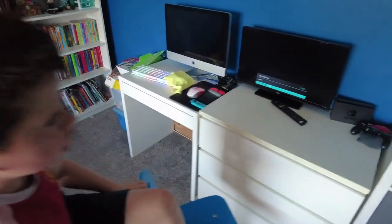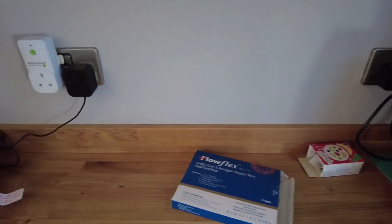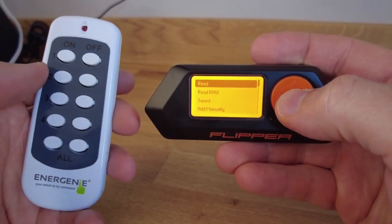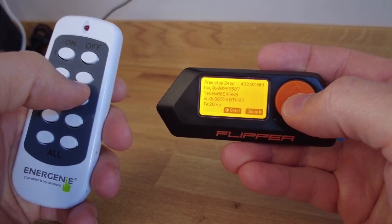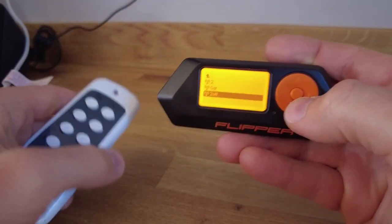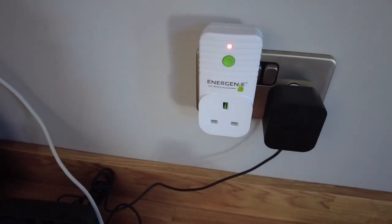Right, we'll try out the Energenie plugs now. Down in the kitchen — I thought best to do it down here. I've got a plug here, I'll unplug this. This is the Energenie — I'll plug it in, not switch it on yet. I've got the Flipper and the remote. I'll go into sub-gigahertz and go to Read. I want to press '2 on'. Actually, we've already saved this — so if I exit, I've got 'two' and 'two off'. I'll switch this on now — it should just flash. Yes, it's ready to be programmed.